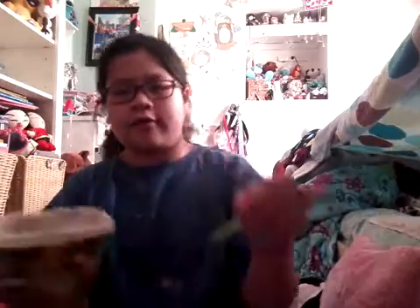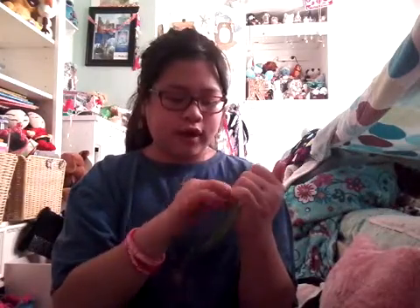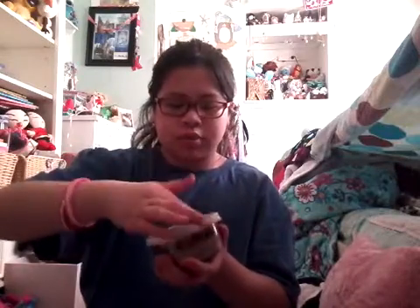The first one I have — I'm going to start out with my rectangular containers. I have a lot. I have, like, 50-some-odd slimes. Almost 60, I think. So the first one I have is, like, a coffee color, which is just brown.